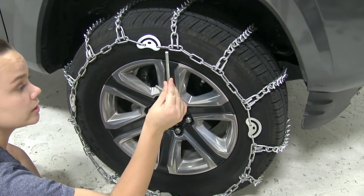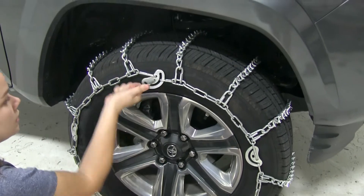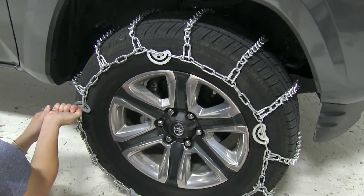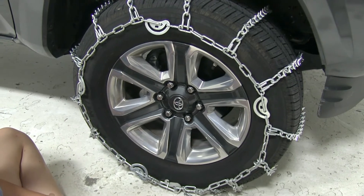Now we'll go around taking our included cam tensioner and tighten these cams down. You may not be able to tighten all of them down, just tighten as many as you can. That's pretty tight. Now we're ready to roll forward a few feet and we can make any adjustments as we need to.